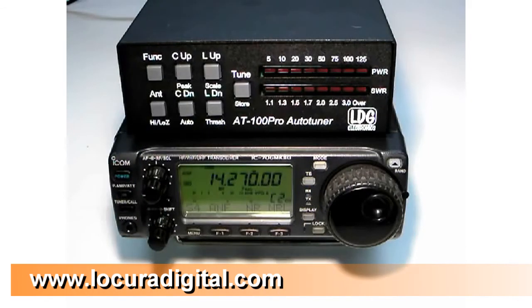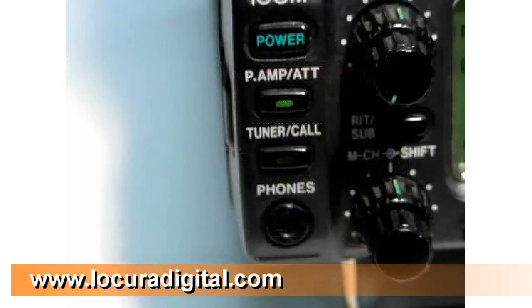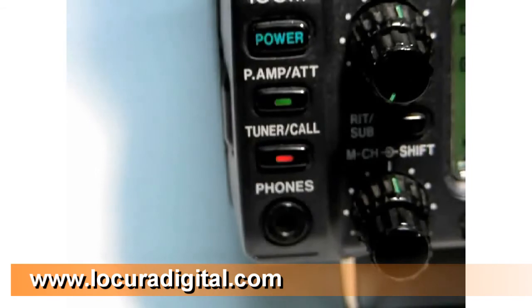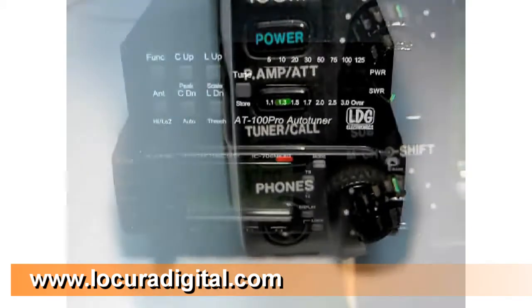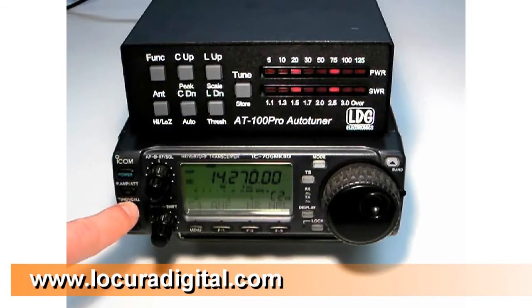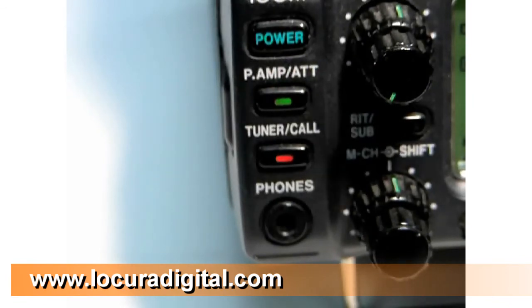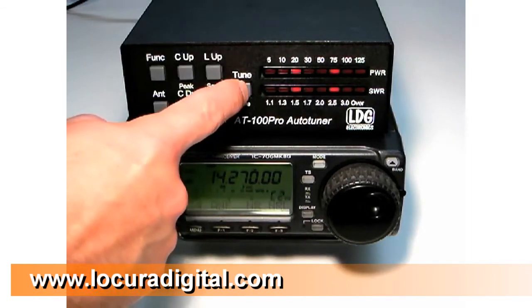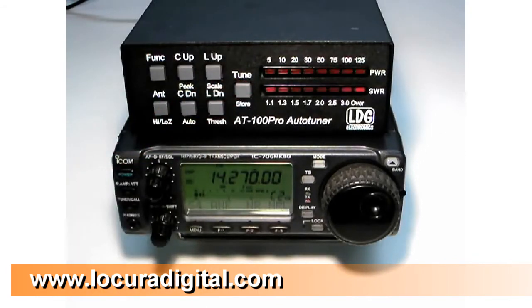With the interface cable installed, tuning is greatly simplified. With the ICOM interface, two options are available for tuning. The first is to press and hold the tuner call button on the radio for one second to begin tuning. The radio automatically transmits a carrier for as long as is required to complete the tuning cycle. Notice that the tune LED on the radio lights up when a successful tune is complete. To bypass the tuner, press the tuner call button momentarily. The other option is to use the tune button on the AT100 Pro. Press the tune button for one second to initiate a memory tuning sequence. The control cable tells the radio to transmit a tuning carrier for the duration of the tuning cycle. Holding the tune button for more than two and a half seconds will force a full tuning cycle. Pressing tune momentarily will toggle bypass.